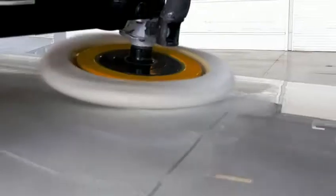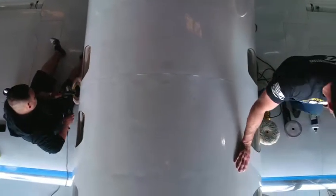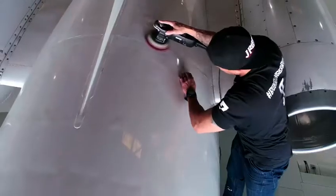During the cutting process on this plane, we elected to use rotary buffers with wool pads. The wool pads break down a lot faster, eliminating a lot of time. This customer stated he needed to be back in the air by the end of the weekend, so that was the option that we had.